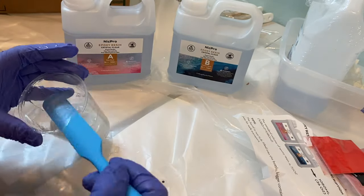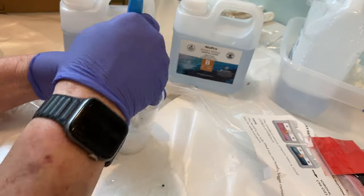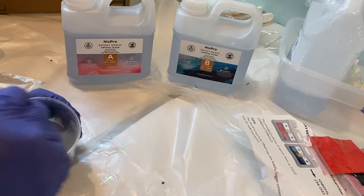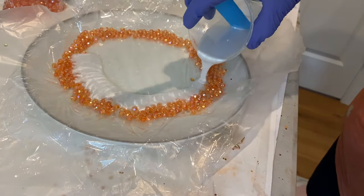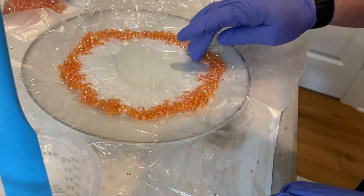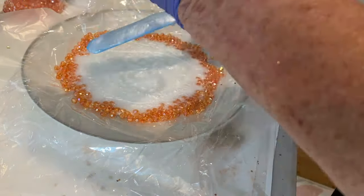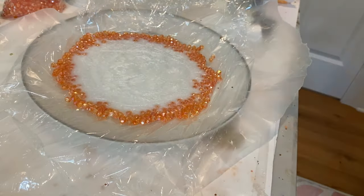I tried it again, this time with a different resin. I don't know that the type of resin really matters — it's just that you need to know the cure time, and the only way to know that is with trial and error. Beads around the perimeter, three ounces of resin in the bottom, and this time it turned out perfect after four hours.